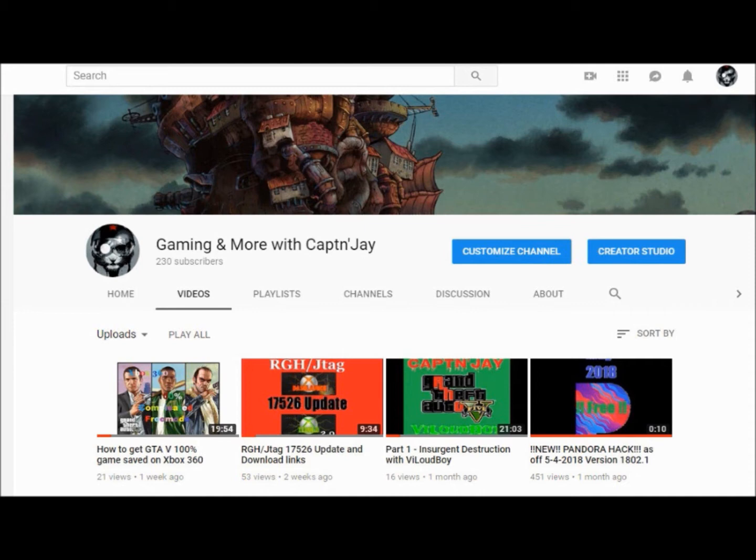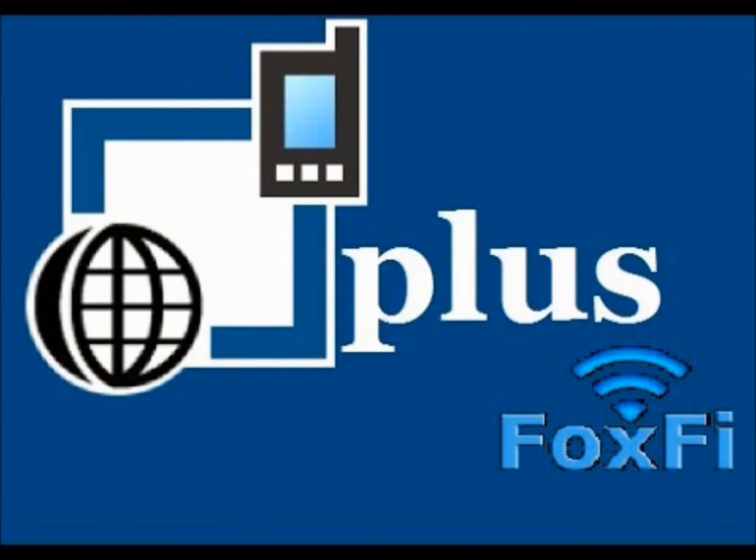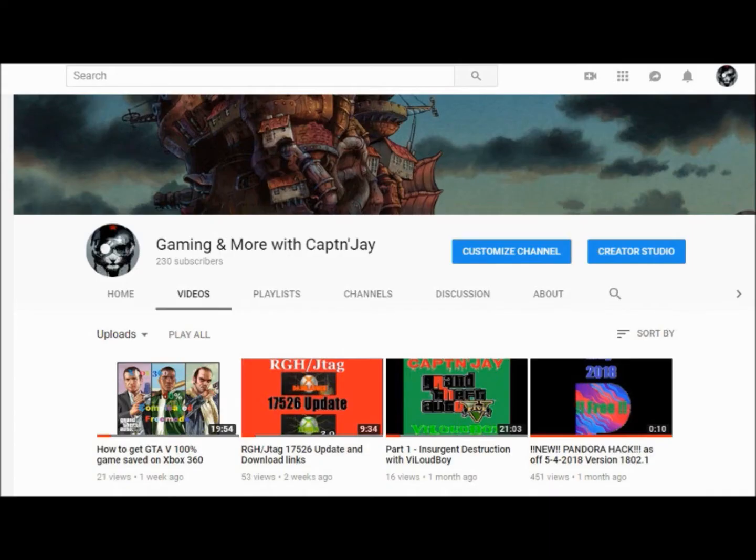One of the major things that you're going to need is an application called PDANet, and another application called FoxFire Key. This unlocks the full version of PDANet, and this is the application that we're going to be using to tether to the laptop, or to the computer, or desktop, whatever you're going to be using. So go down to the description and click on the first and second items that you will need to download the applications.